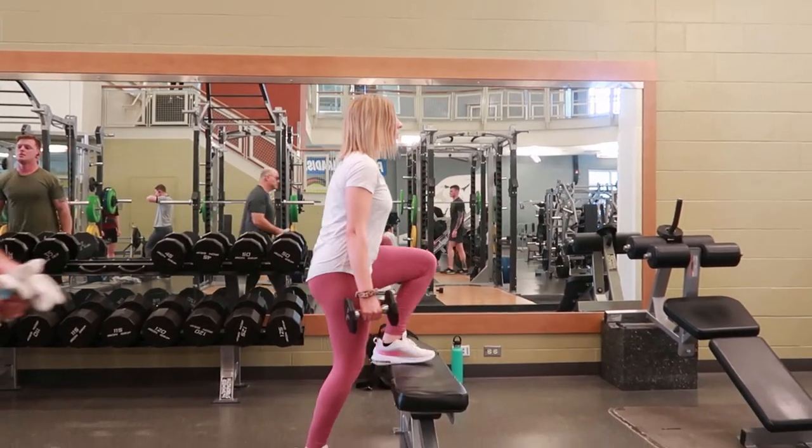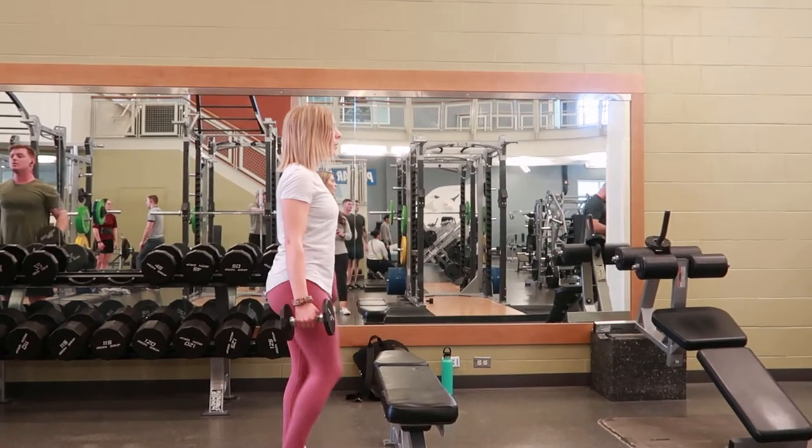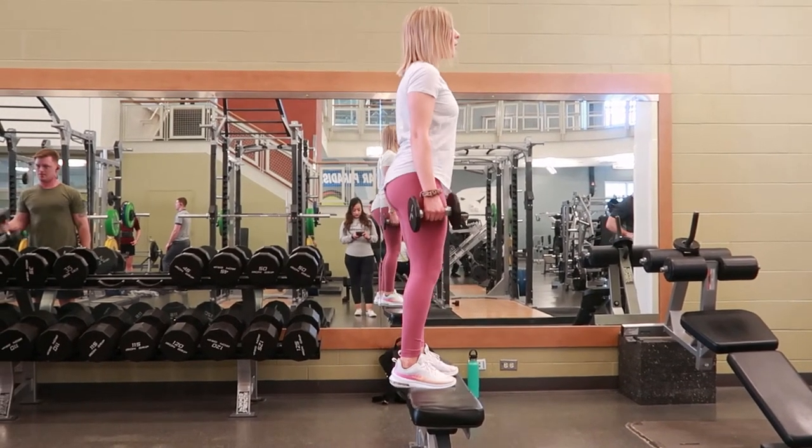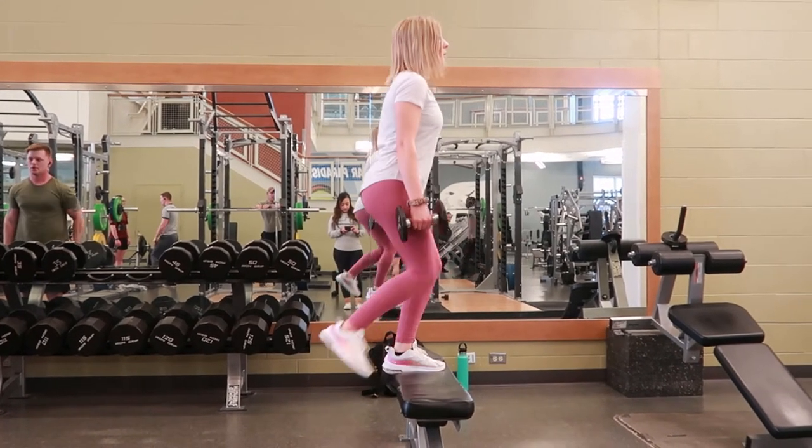Press up through the foot to lift your body up off of the floor, making sure you're not using your left foot to lift you up onto the bench — only using your right leg — once you're up on top of the bench.